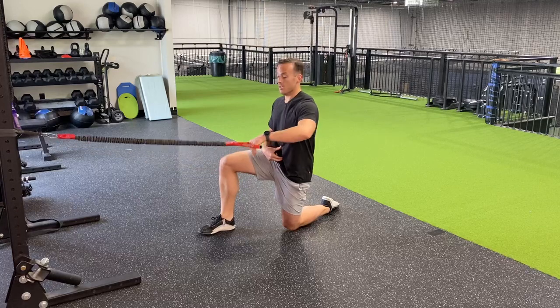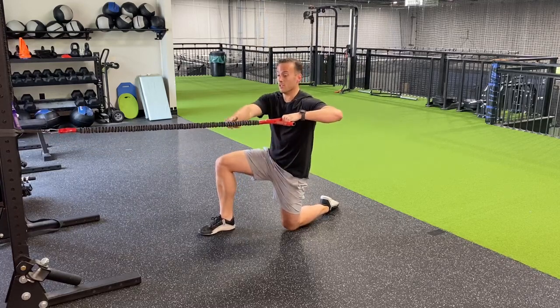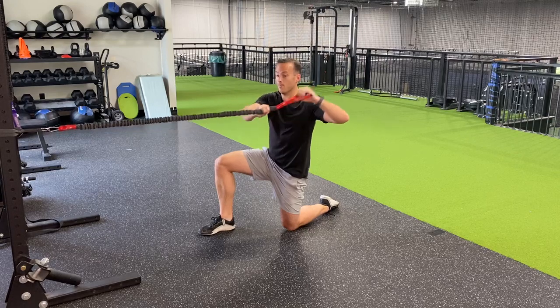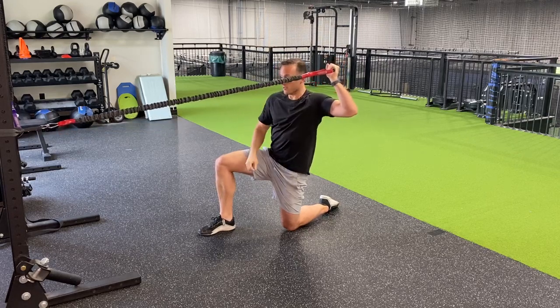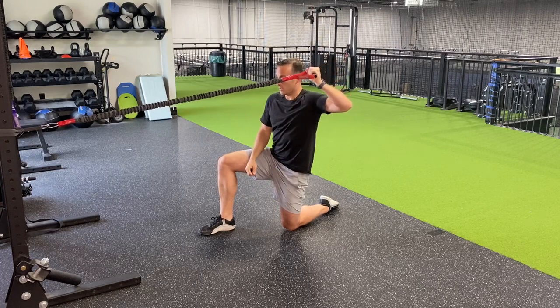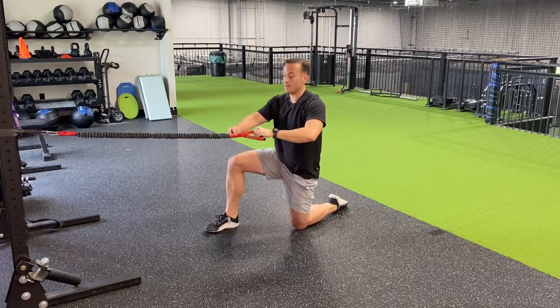From the power position, you're going to bring your shoulder up to 90 degrees, and then use your opposite hand to pull you into 90 degrees. Really grab this cord with your grip, and then slowly lower that back into internal rotation. It should take about a five count to get back in that position.